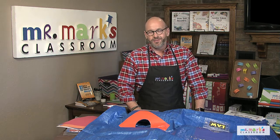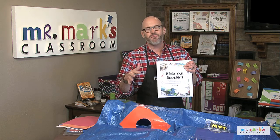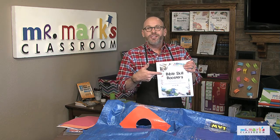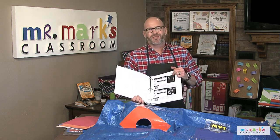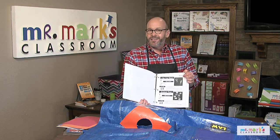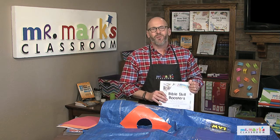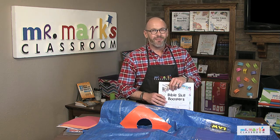All of these games are so much fun, but we've got a book called Bible Skill Boosters filled with more and more Bible skill games. It's written kind of like recipes and it's very Pinterest-y, so there's a photograph of each activity. The digital download version is in color, and we can also mail you one in black and white that you can put in a binder.